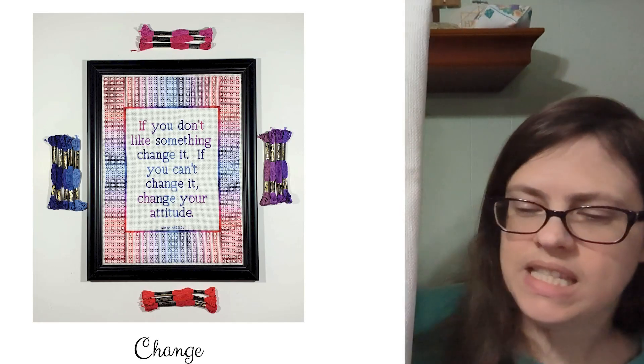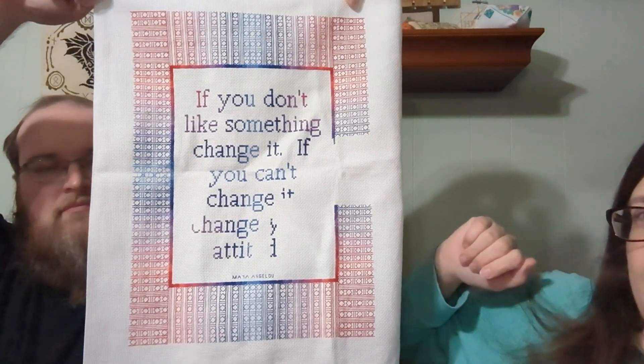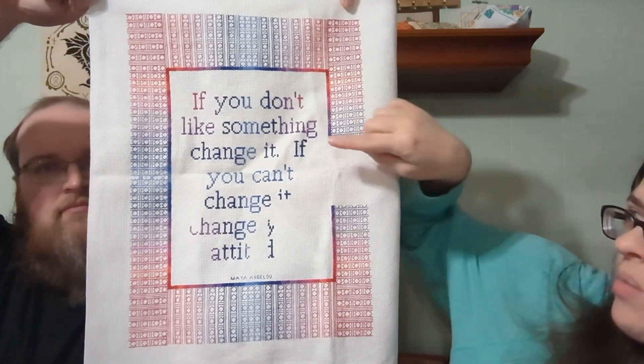Now for works in progress. This is 'Change' by Across the Stitch — I'll insert a picture of what it will look like. I am getting close. What I've been doing is working on one color on each side and then working on the lid or some sections.